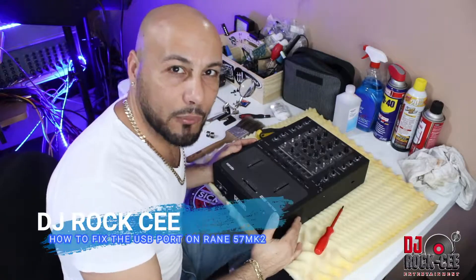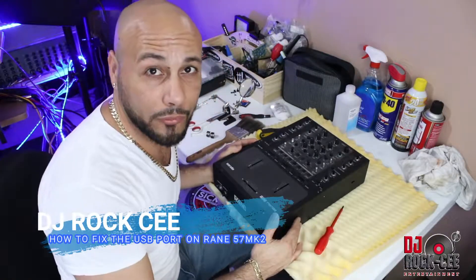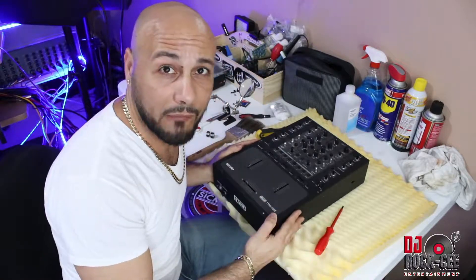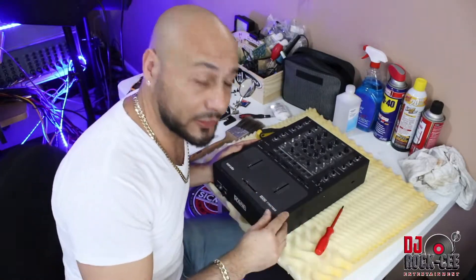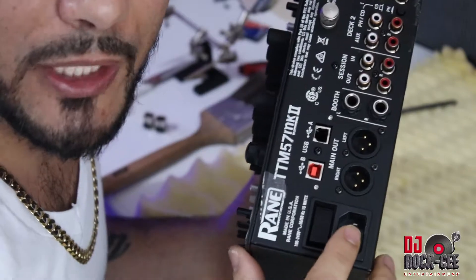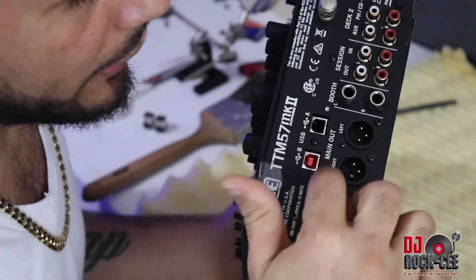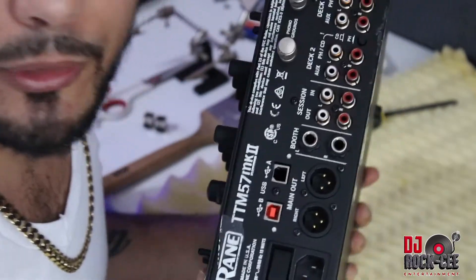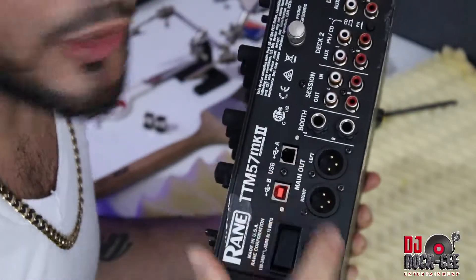Hey, what's up fellas, it's your boy DJ Roxy coming to you with another tutorial video. In today's tutorial we have the Rain TTM57MAC2 2-channel mixer. The current problem with this mixer is the two USB connectors that need to be replaced. I'm going to take you step by step on how to replace the two connectors.